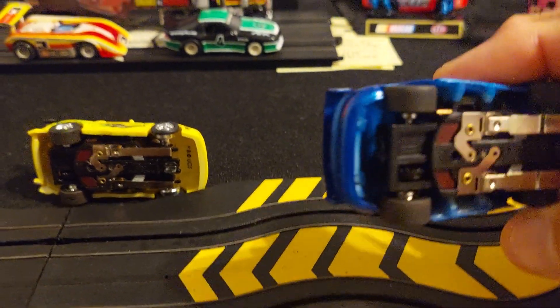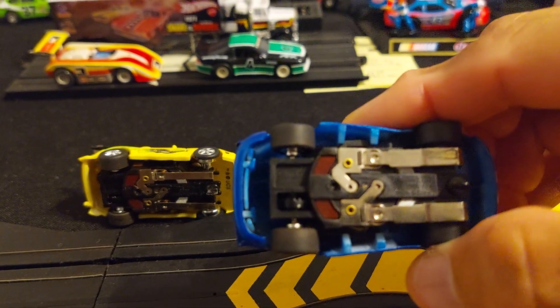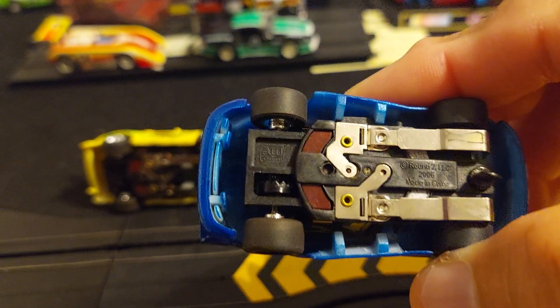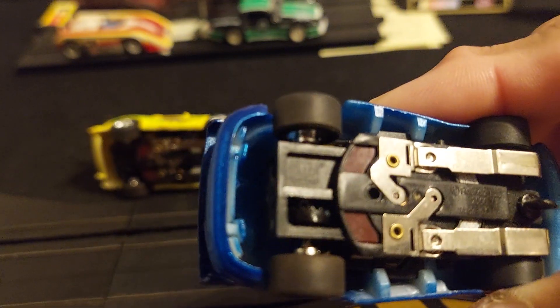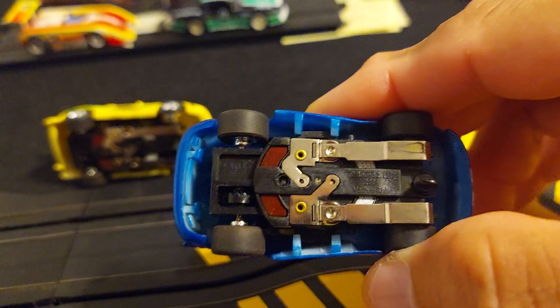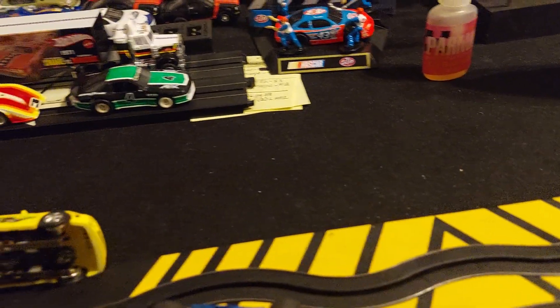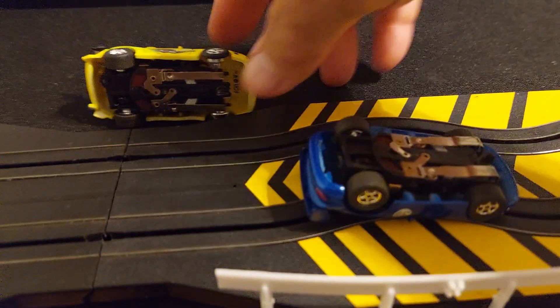This turns out to be an Autoworld magnet traction — not X-traction, but a magnet traction type of chassis. You can see it's got the letters Autoworld, but this one does have magnets. So it's very similar to the AFX magnet traction chassis.